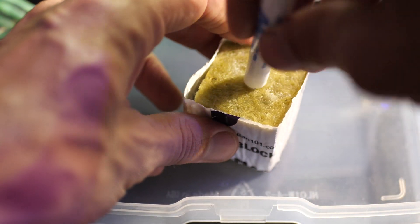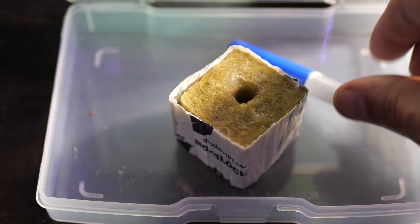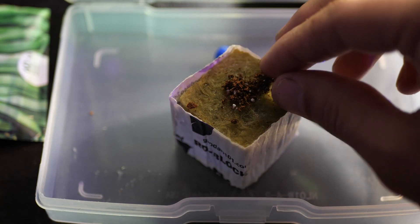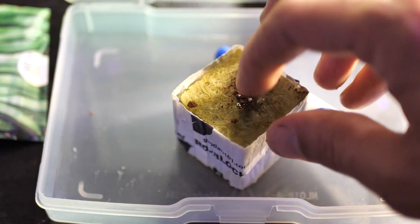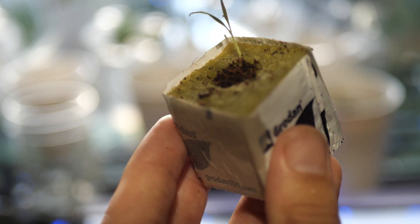If you're using a rockwool cube, you can use something like a marker to gauge out the hole to make sure it's deep enough, then plant your seed in. Then I'll use coco coir, perlite, or vermiculite — any good hydroponic substrate — to cover that rockwool so that the plant does have to grow up through something without light, so that it gets a nice strong stem.